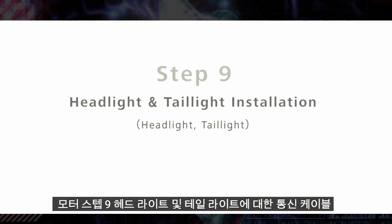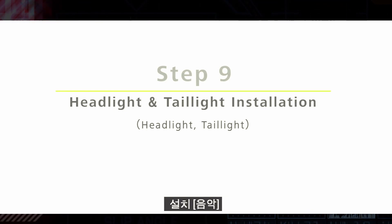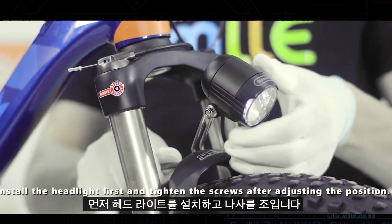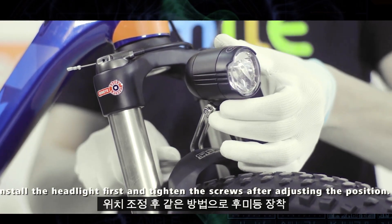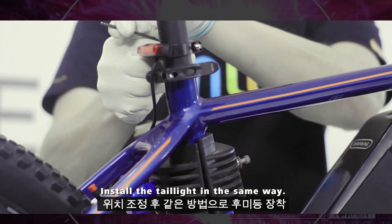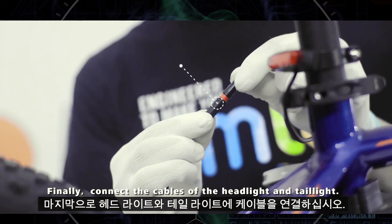Step 9: Headlight and Taillight Installation. Install the headlight first and tighten the screws after adjusting the position. Install the taillight in the same way. Finally, connect the cables to the headlight and taillight.